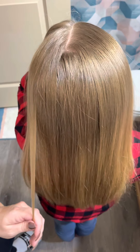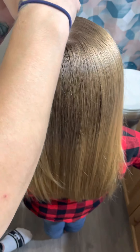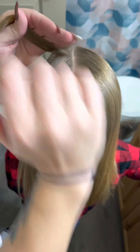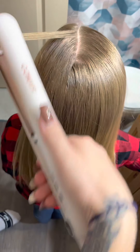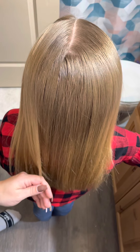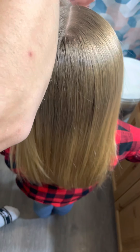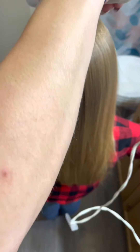Straighten it and add a little bit of hairspray to keep it in that spot. You're going to want to make sure you have a hair tie on your wrist or a hair tie close by — you can use the clear ones for a tighter hold. Have that ready because right after you do all this, you're going to pull their hair into a ponytail, and I will show you where to put it.